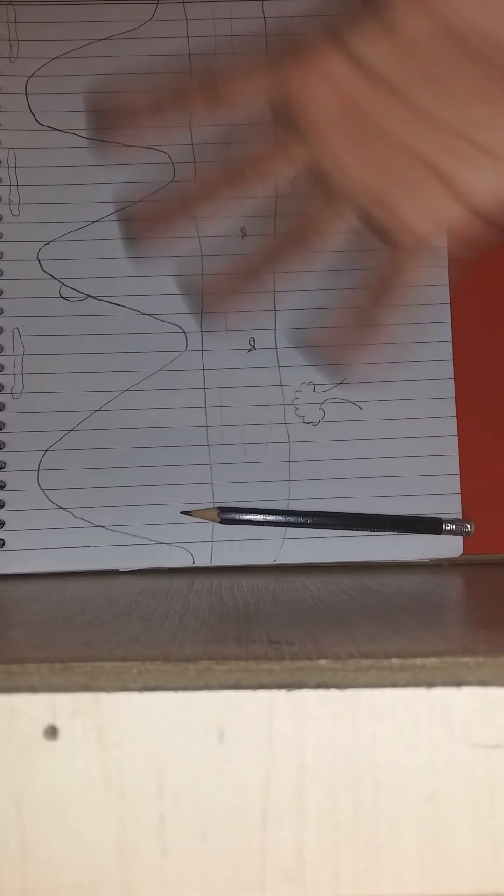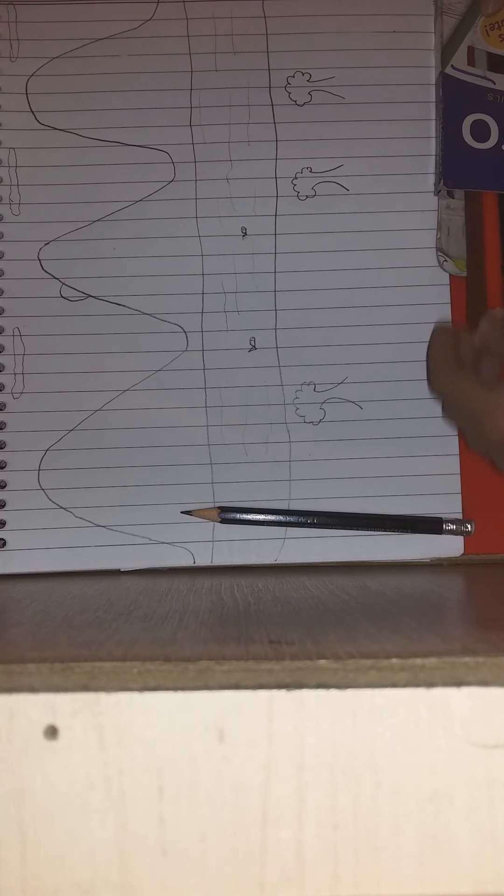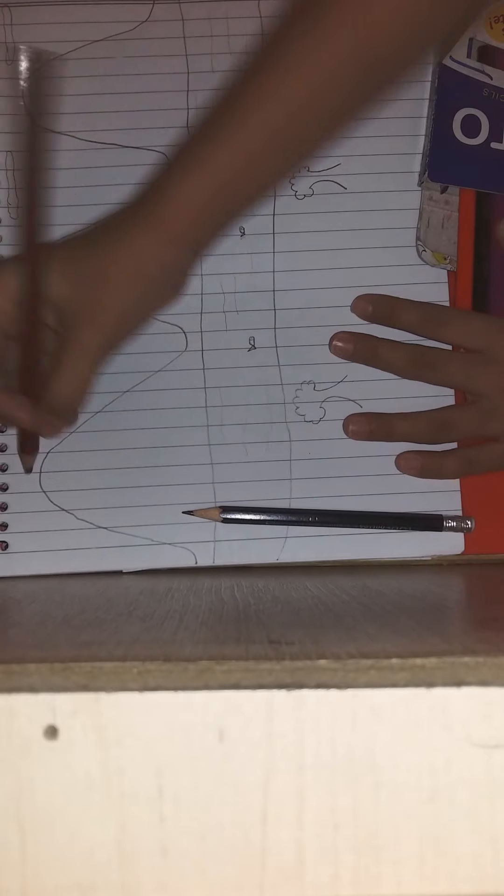Now I'm gonna color it - I have colors right over here. The mountains are gonna be brown and we have brown right over here, so we're just gonna color it, starting from here. I'm just gonna do a magic trick - and wow! So I hope you like my magic trick - my magic trick just colored my drawing. I hope you like this video, please subscribe to my channel and like this video.